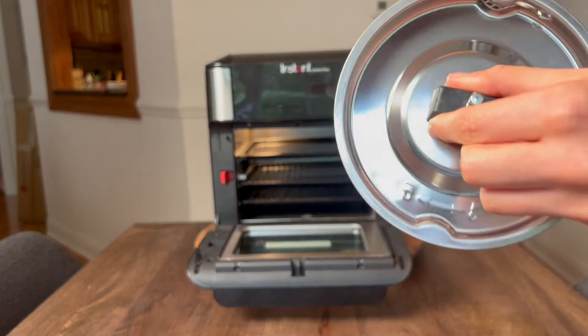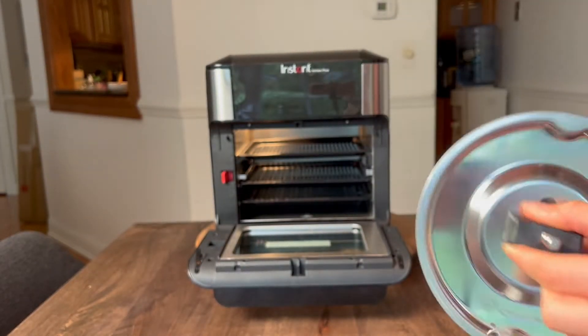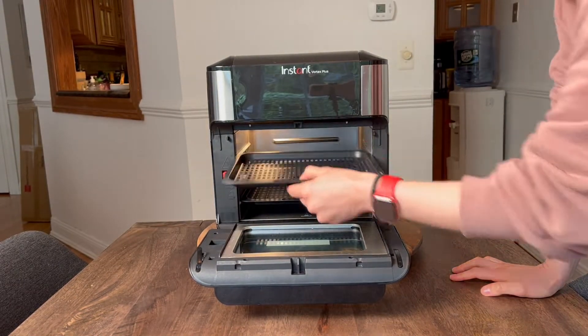It's really easy to open. And then you also have a rotisserie fetch tool, a rotisserie spit and forks.